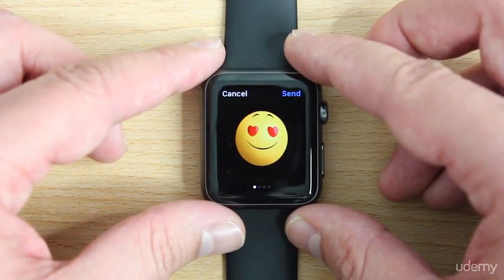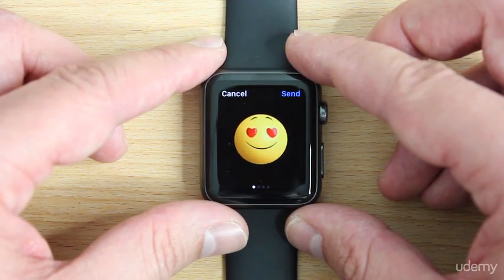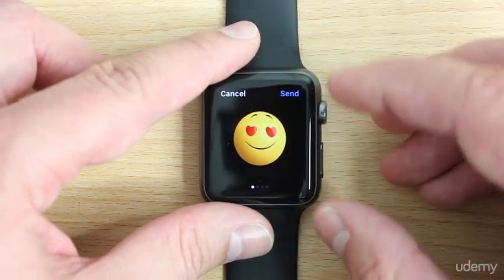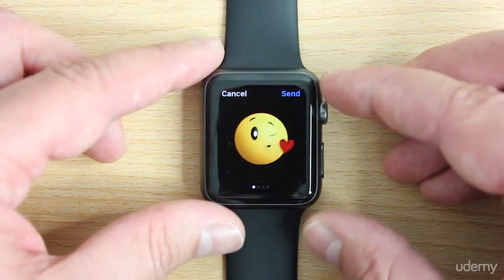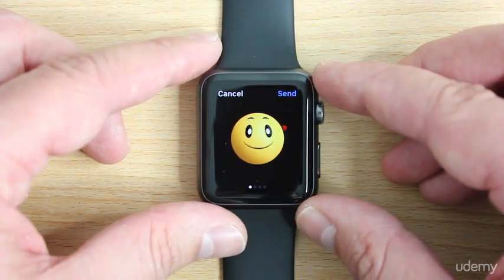Right after this face here — this is one of the faces that was in watchOS 1.0 — but if you scroll down, you'll see that this animated emoji actually blows a kiss. That's brand new to watchOS 2.